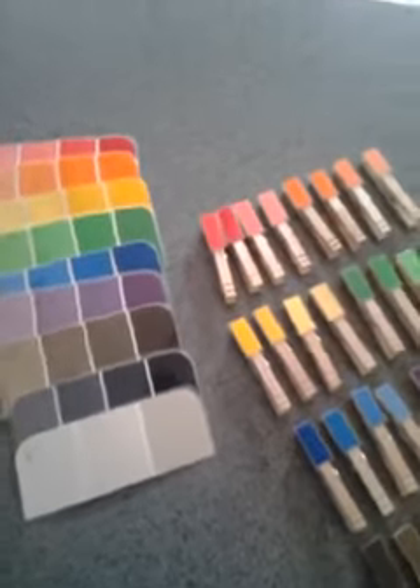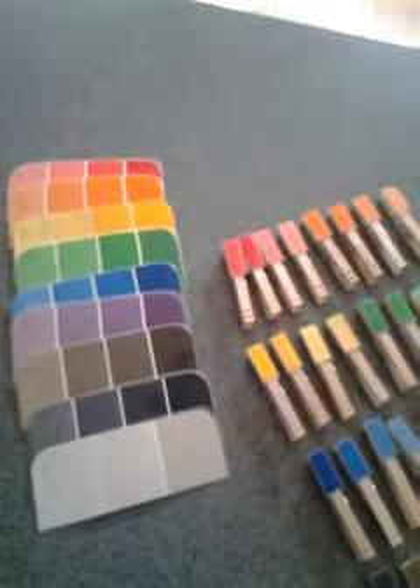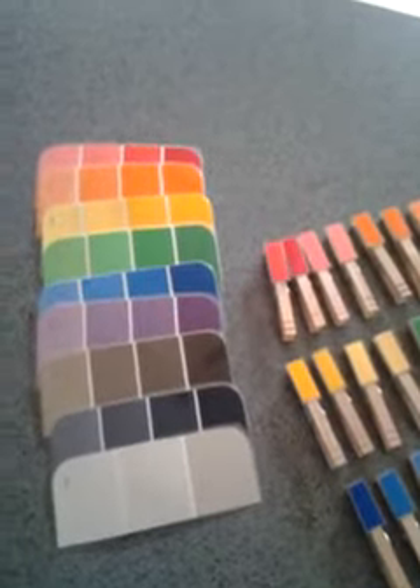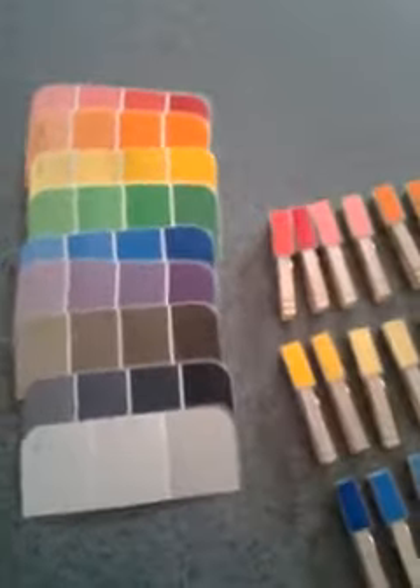Greetings. I wanted to show you really quick a Montessori activity I made using paint samples and clothespins. You can get paint samples anywhere from Home Depot, Lowe's, Walmart, or any place that sells paint. And they're absolutely free.